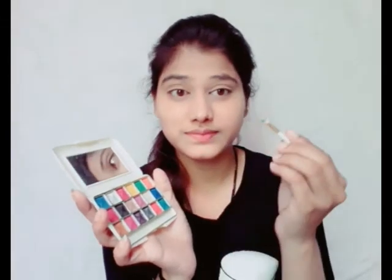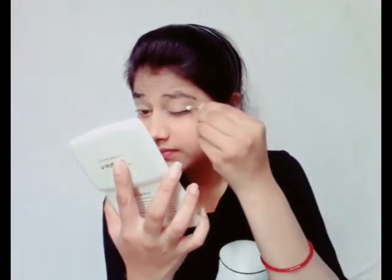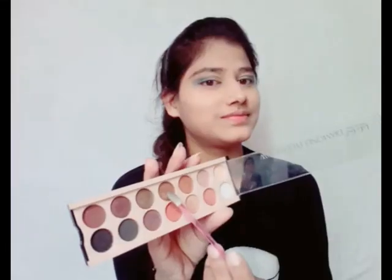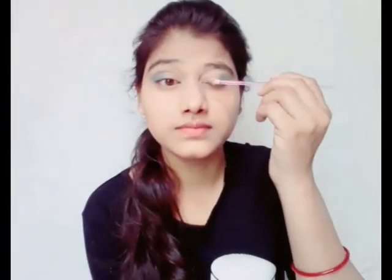At the end of the video I am going to wear a blue dress, so I have chosen a blue color eyeshadow. You can use your favorite color that matches your dress. I also have a golden color eyeshadow, so since my dress is blue and golden, I am doing blue and golden eye makeup.